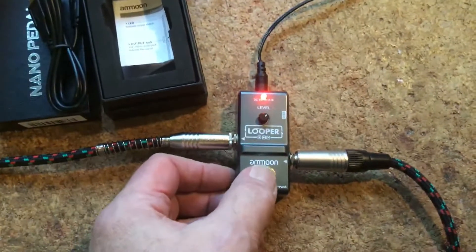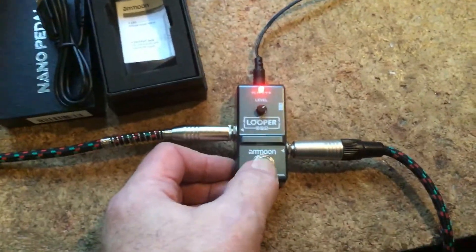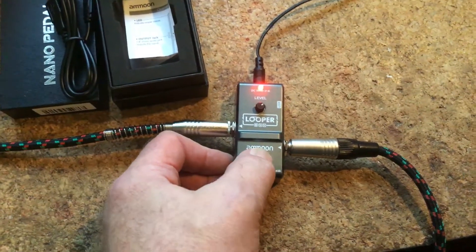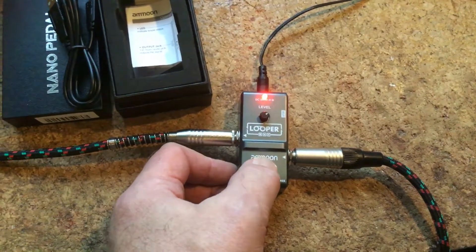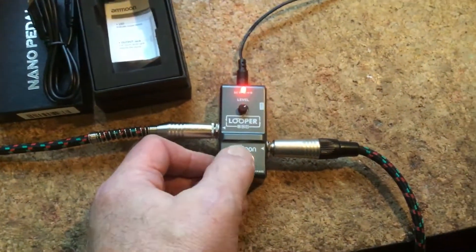Sound comes through the machine okay, but whatever you do with the button the light never changes, which means that there is absolutely no recording or playback going on whatever you do with it — it's just permanently on.